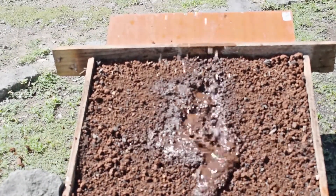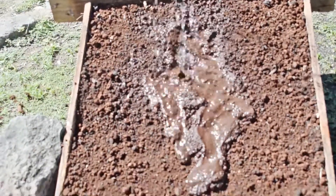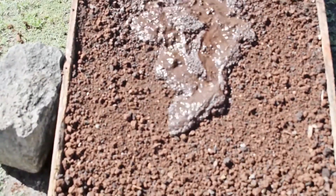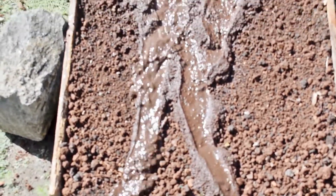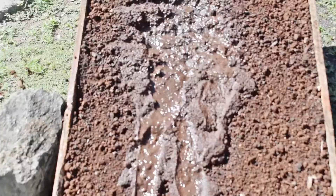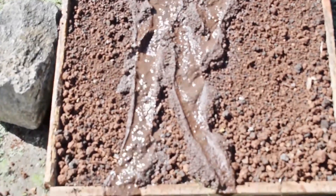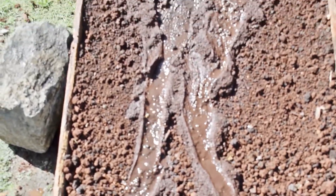Observe what happens on the soil as the water flows down the gentle slope. What do you notice? We notice that when water is poured on the bare soil, it flows down the gentle slopes and carries a layer of soil with it. This type of soil erosion is called sheet erosion.